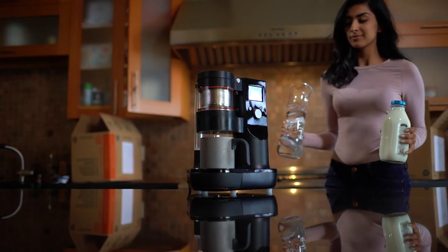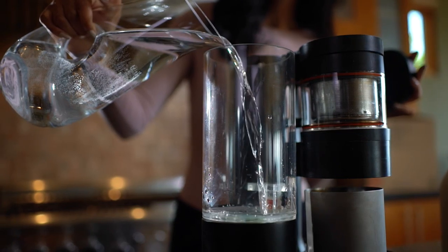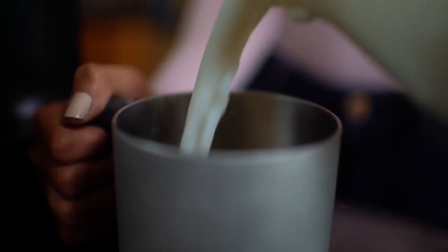Today, there are thousands of coffee machines, but not a single one makes a decent cup of chai. So chai lovers like us either have to watch chai boil patiently or settle for premixed tea syrup or tea bags.